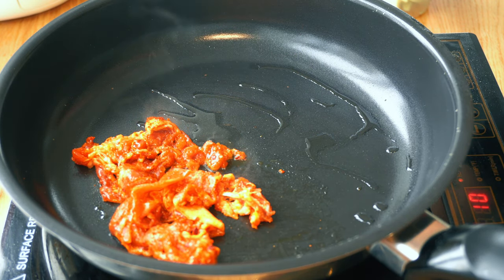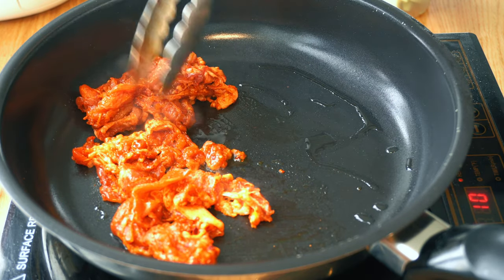The best way to cook this is on a charcoal grill or a wood fire, but we're cooking indoors. Just trust me and cook this on high heat — you'll definitely like it.